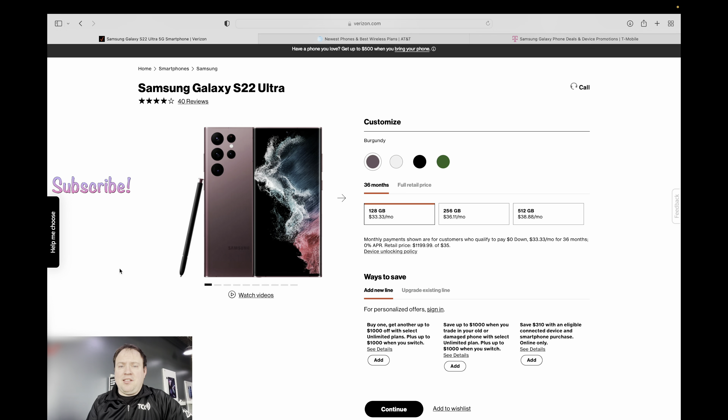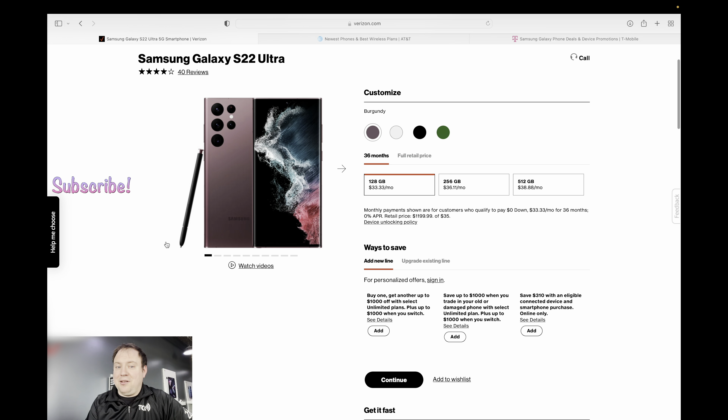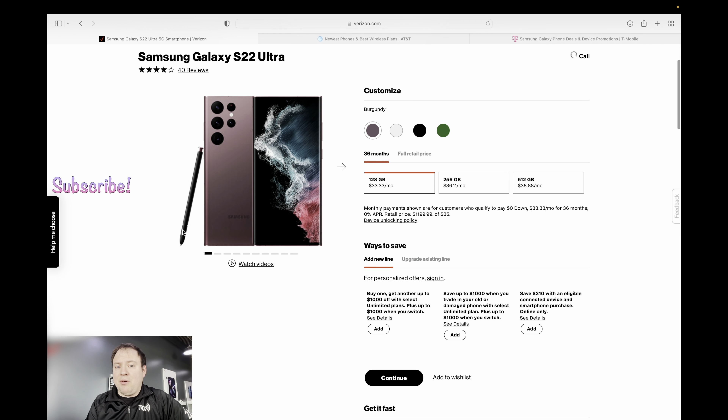Now that we've had a chance to look at the different models in person and unbox one of them, I thought it would be helpful to compare and contrast the deals between the top three major carriers here in the U.S. Let's look strictly at the S22 Ultra, because I think that's going to be the phone that most people are going to jump on and purchase.